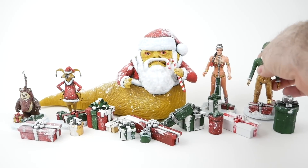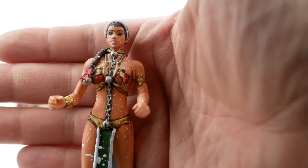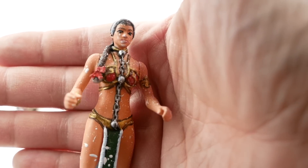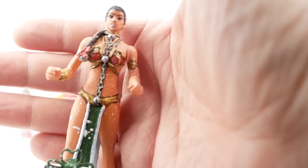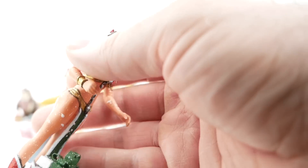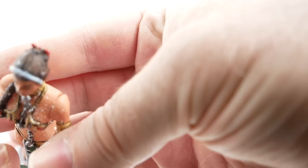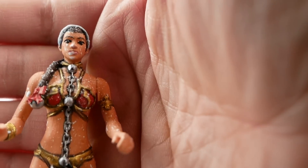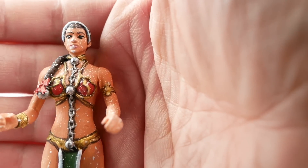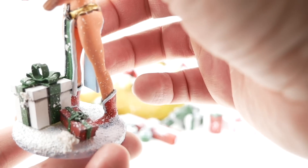Next up we have Leia, who was a bit of a problem for me. Prisoner Leia in particular is a difficult figure to paint — there's a lot of detail there. I had some trouble printing her joints, so they didn't quite go in properly and you can see there's a little gap. But overall not too bad. I did kind of mess up the snow — didn't mean to get as much on her face as I did. But oh well. I do think the base turned out pretty well, though.